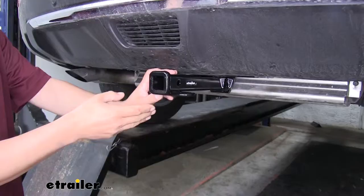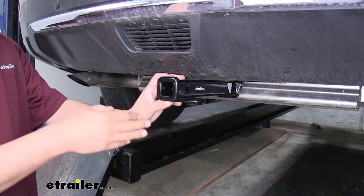Our hitch is going to give us a one-and-a-quarter by one-and-a-quarter inch receiver tube opening, which is going to be really nice for those bike racks, some smaller cargo carriers, or if we're going to do some really light duty towing.